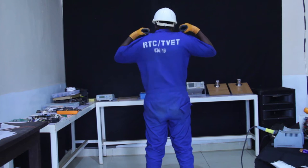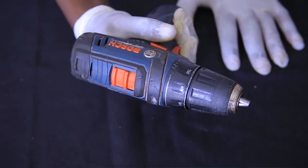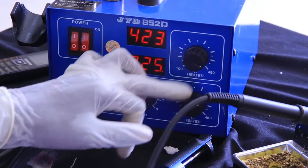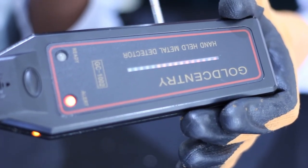Now we are going to see the types of equipment required for handheld metal detector repairing. We first have the PPE — personal protective equipment. Then there is a screwdriver machine, an air blower gun, a soldering station, and a handheld metal detector, as you can see on your screen.